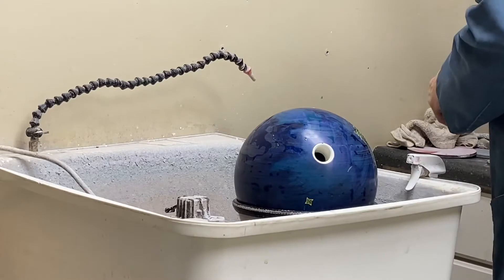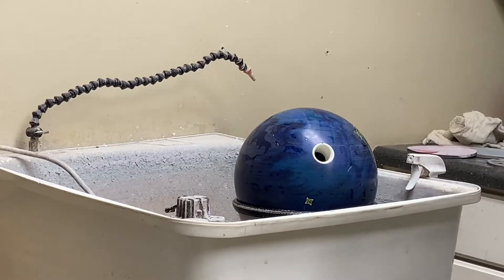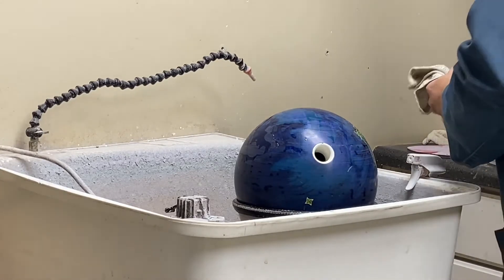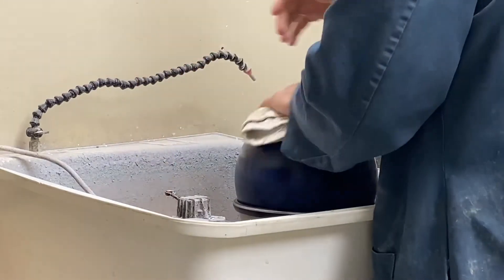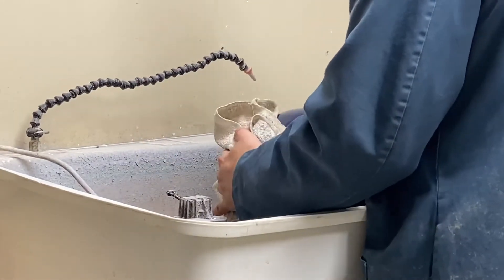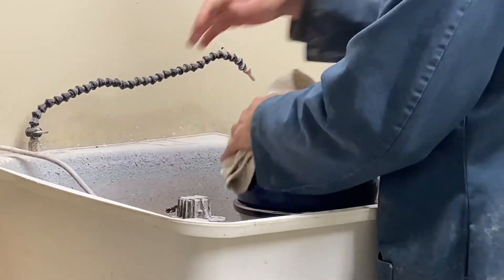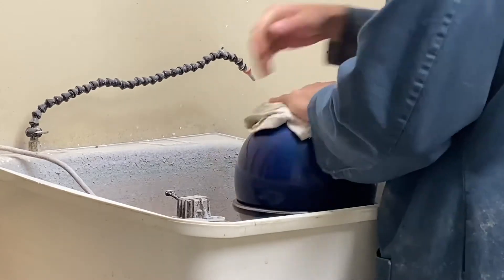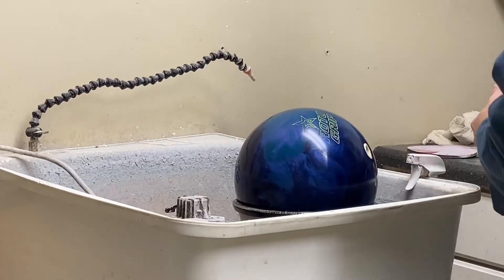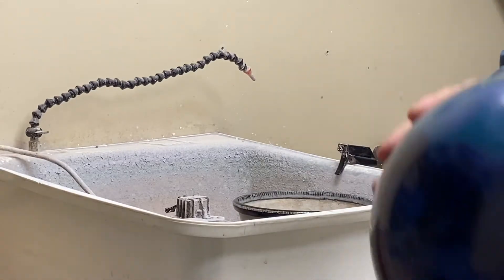All right, so after we hit it with 4,000 grit, we're going to clean off all the dust particles. I did sand all four sides. So now that I've changed it back — this is 4,000, nice and tacky.